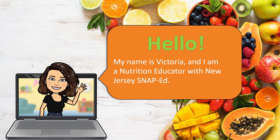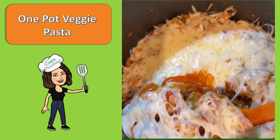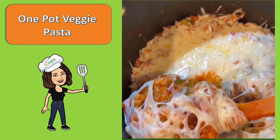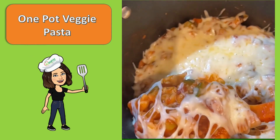Hello, my name is Victoria, and I'm a nutrition educator with New Jersey SNAP-Ed. I am so excited to share with you all a wonderful recipe called One Pot Veggie Pasta. That's right, with this recipe, you only need to use one pot. Let's get started.